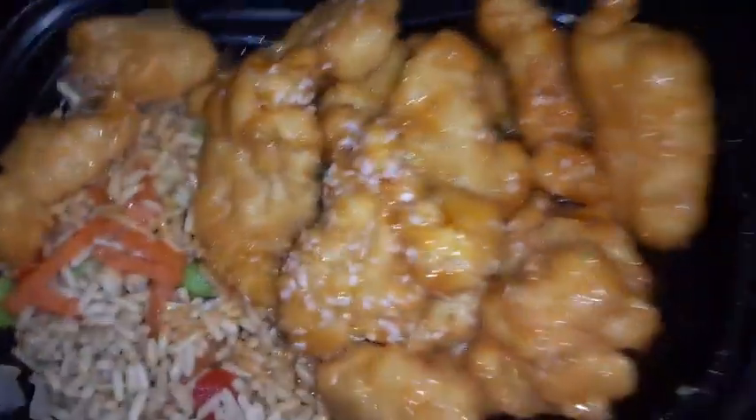Let me smell — oh, it smells good! Okay, let me clean the bowl really fast.